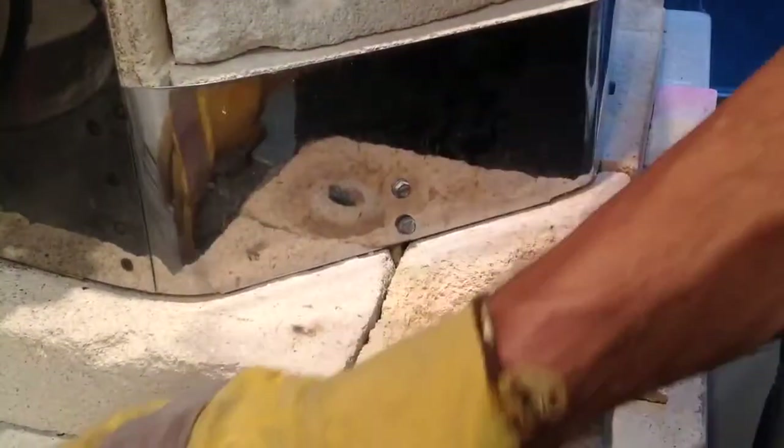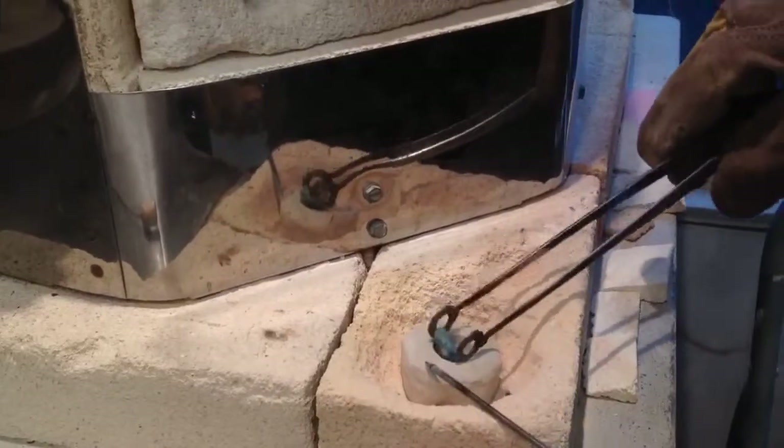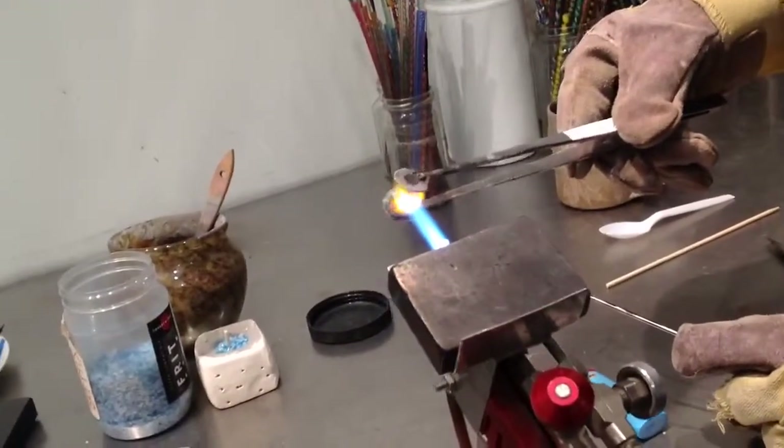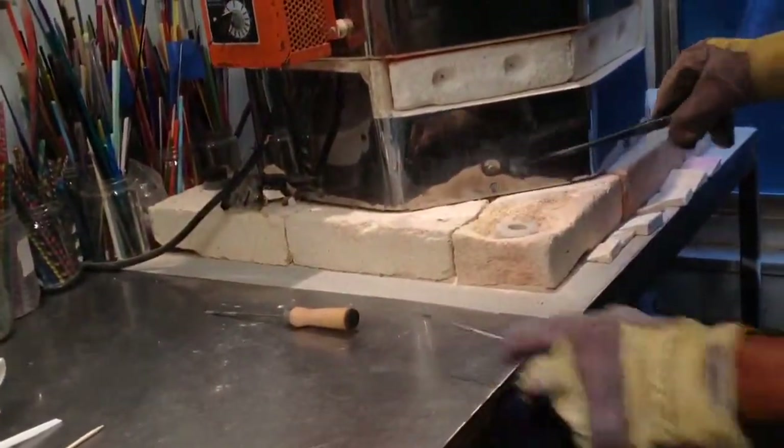Once I'm happy with that, I have to cool the bead off slowly so it doesn't crack. If at this point I wanted to, I could use the flame and sort of reheat the bead, and sometimes I'll even push it into the brick — I heated it to get that texture. Then I put the bead into another kiln at about a thousand degrees for it to cool off slowly. And then I'll have a bunch of beads and I'm done. Thanks a lot.